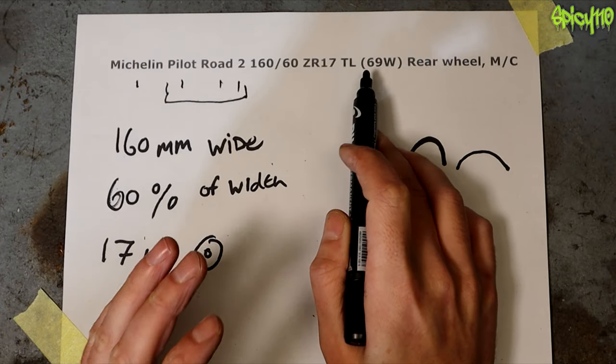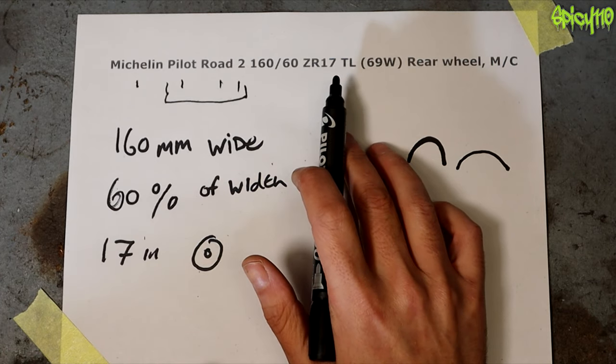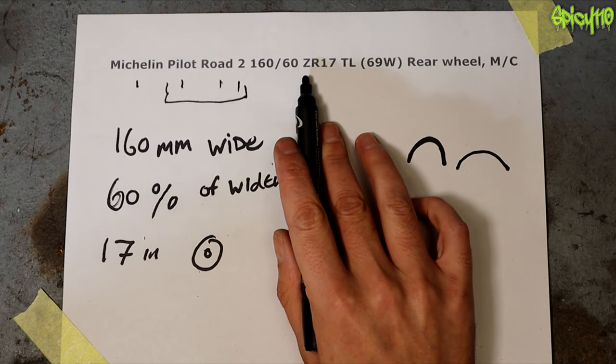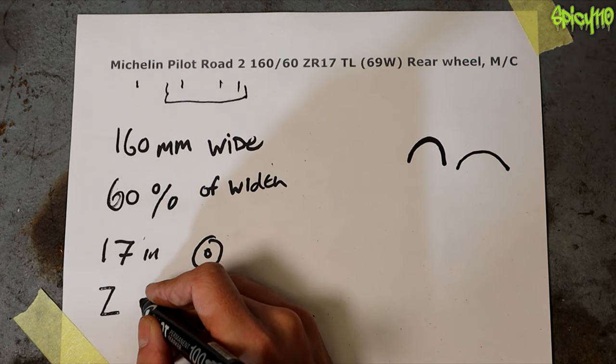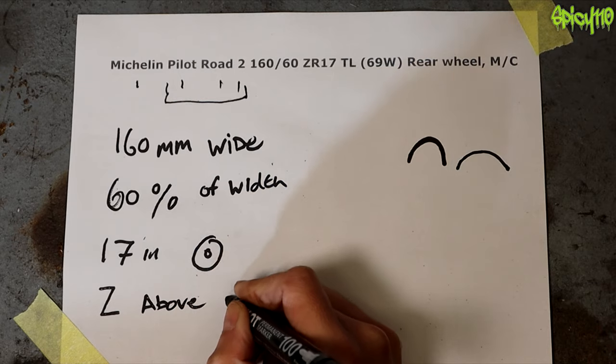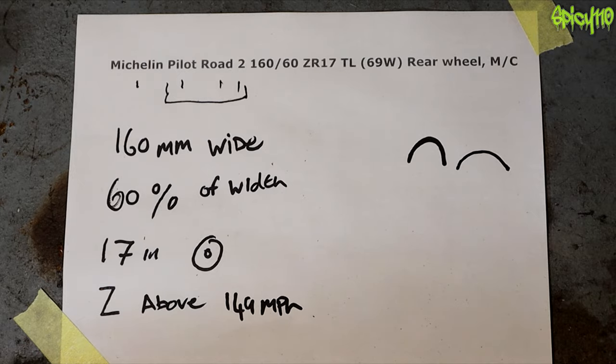The letters aren't as important but you do need to make sure you've got the right ones if you're planning to go fast — particularly on track days — because the Z rating is the speed rating. A Z rating refers to above 149 miles per hour. Going through the other codes: R is 106, S is 112, T is 118, U is 124, H is 130, V is 149, W is 168, Y is 186. Obviously if you're doing a track day on an S1000RR planning to do 170-180 mph, you don't want an S-rated tire that can only handle 112.